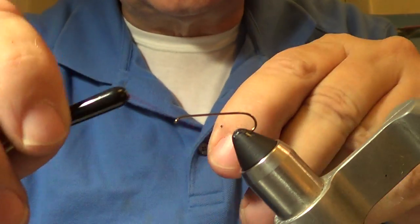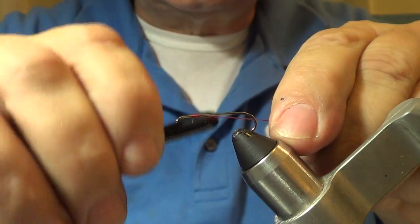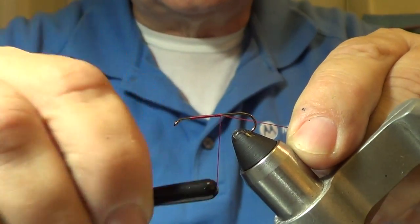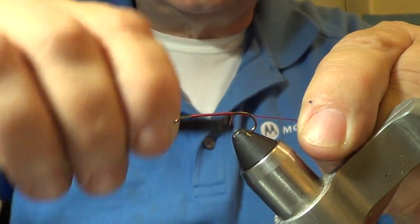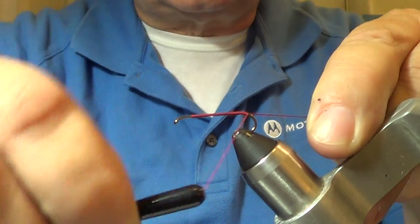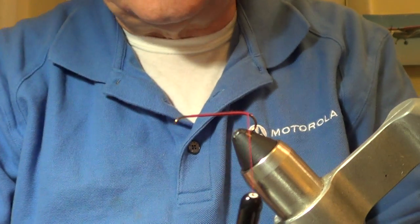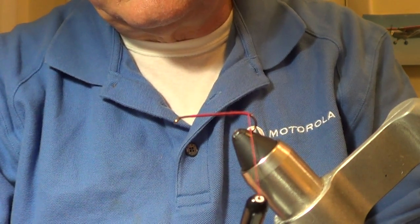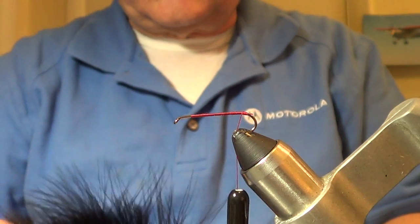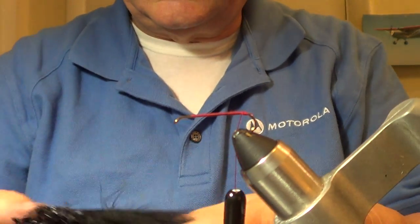For the Sneaky Duckling, I've got my hooking device here. I'll go ahead and put a thread base down, then we'll talk about how I cut these discs, because that's the only thing that's a little unusual with this fly - and it's not hard to do. Thread base down there, get a little more tension on this bobbin.